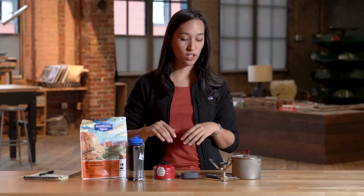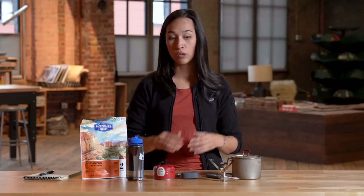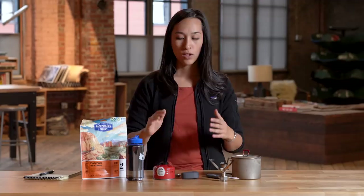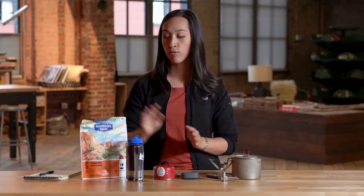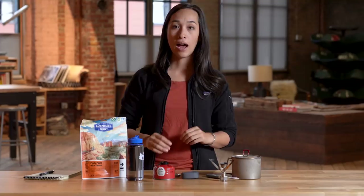So first things first. In order to figure out how much fuel we need to bring on a trip, the first thing we have to figure out is how many boils we're going to need to do over the course of that trip. So for example, if I'm going on a three-night solo backpacking trip, I'm going to need to boil water for three rehydrated meals for dinner and three hot drinks in the morning. I tend to eat cold breakfast, so that doesn't need to factor in for me. But in sum, for my three-night trip, I'm going to need to do six total boils.